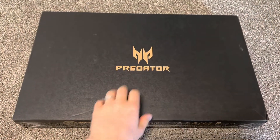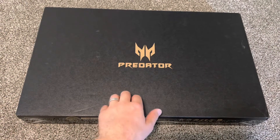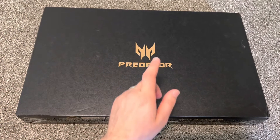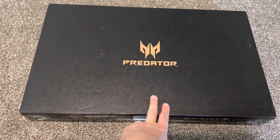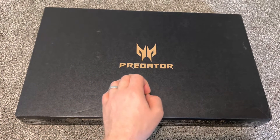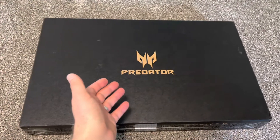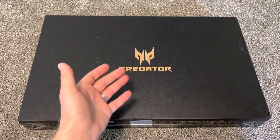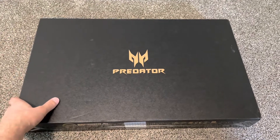The bezels are kind of on the thicker side, and the front camera is here. Overall, this is a great computer for gaming — not super thick, good thinness, and a great video card which is the most important thing for games. The RTX 3070 is very good, the i7 11th gen is still good, and 16GB of RAM is fine. Everything is good and you can play all games with this laptop. Thank you for watching, please like and subscribe.